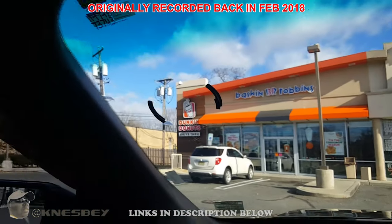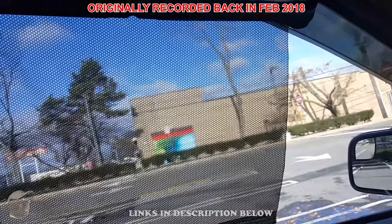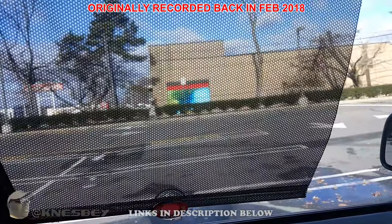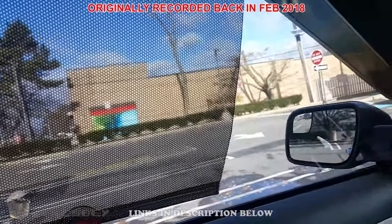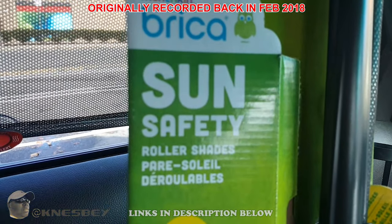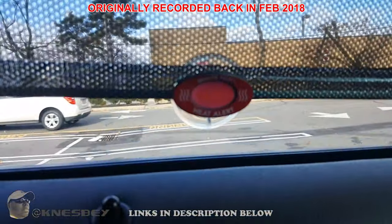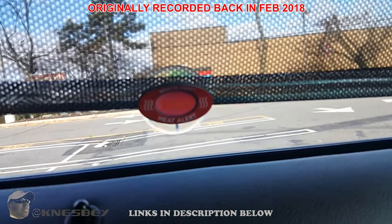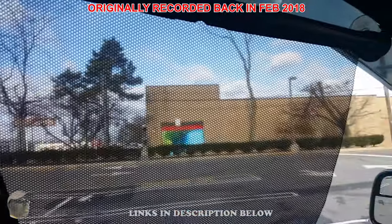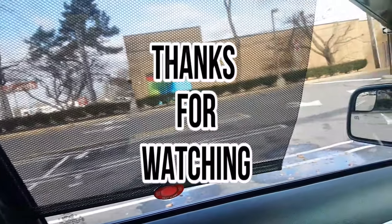I like this — I may even put one up front and stick my delivery sign to it so it rolls up inside. I'd probably make the sign out of regular paper. This is a definite get. I'm Nez and this has been the impromptu car tech review of the Munchkin Brica Sun Safety Roller Shades. Definitely cop that — I'll put links in the description. It's too cold today to test the heat indicator, but I'll take the manufacturer's word for it.